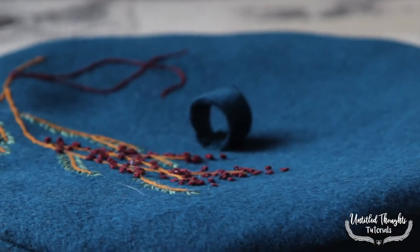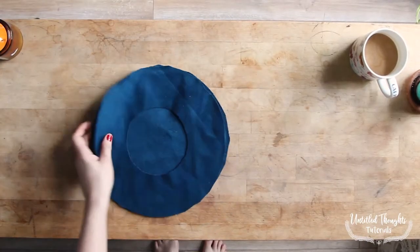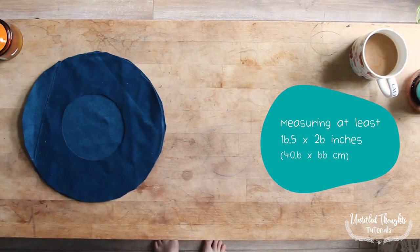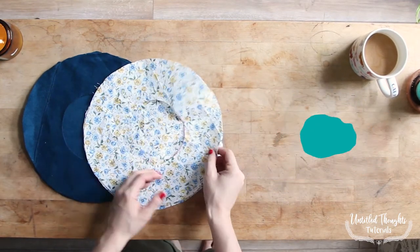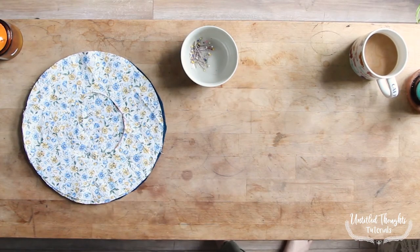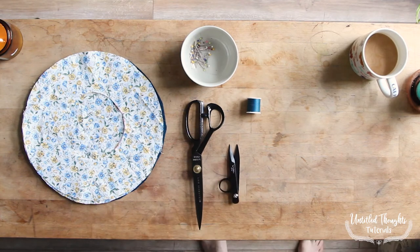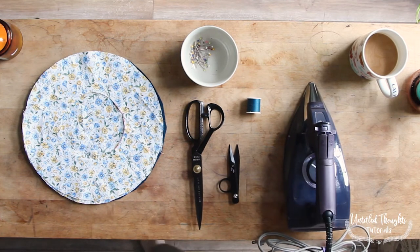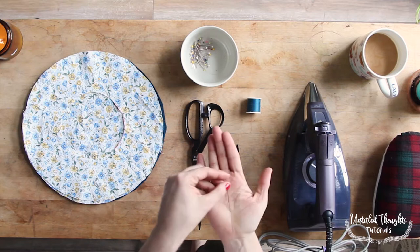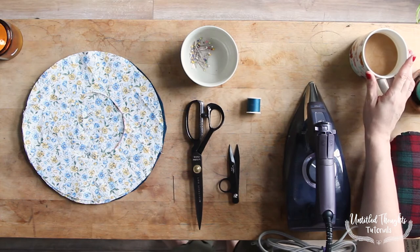For this project you will need the bijou beret pattern, which you can access for free at UntitledThoughts.com. A scrap piece of sturdy wool — I've already pre-cut my fabric. You'll also need lining fabric measuring the same amount, some pins, a sewing machine and matching thread, fabric scissors and snips, an iron and ironing board, an ironing ham if you happen to have one — this is totally optional — a hand sewing needle, and a cup of coffee, tea, or water to keep you going.